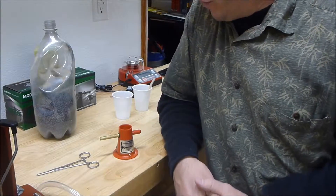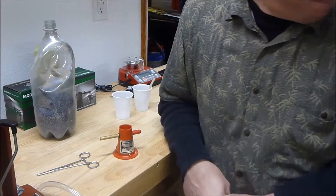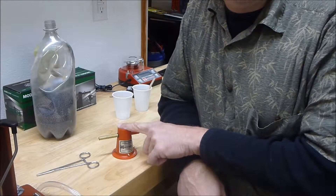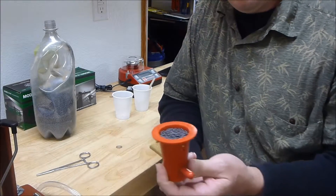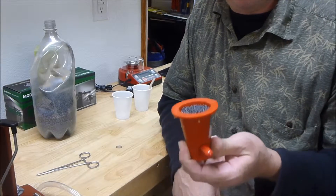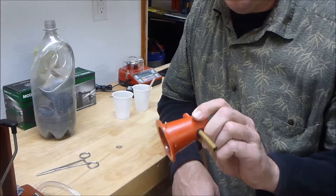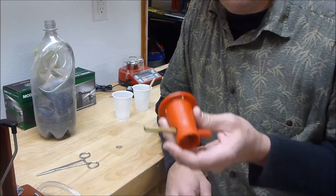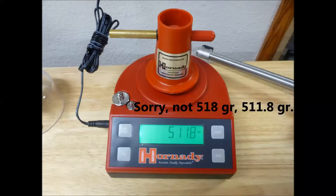In this video, what I want to talk about — and I'm trying to make it short, sweet, to the point — is what I did to my trickle charger here. This is a Hornady brand trickle charger that I'm going to start using for a few rounds just for the heck of it. I've got some stuff I want to try, but the problem with this thing is it only weighed about 518 grains from the factory.